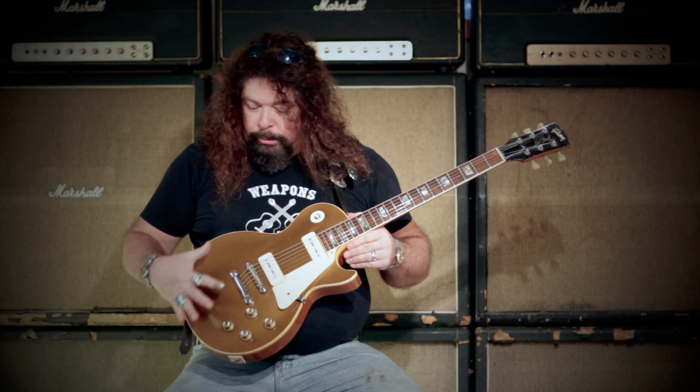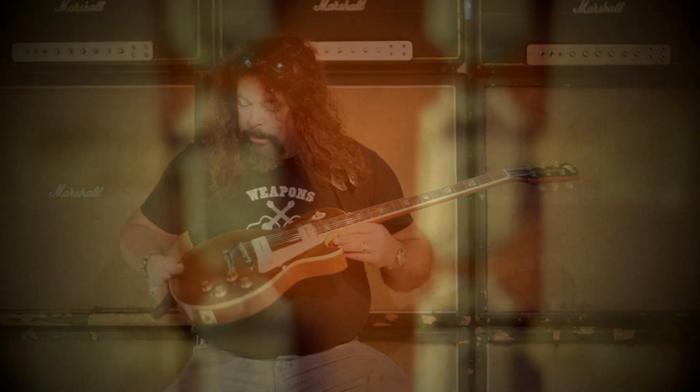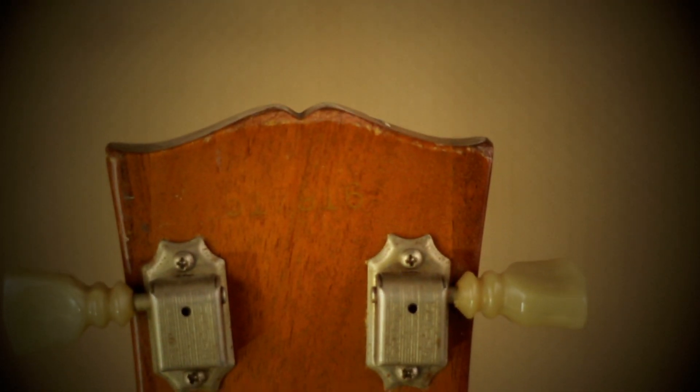This particular guitar sounds really good, really nice and resonant. It's been refretted, but outside of that this guitar is totally original — a little bit of lacquer checking, two tiny dings on the top, but that's about it. Original square style case, and it sounds fantastic.